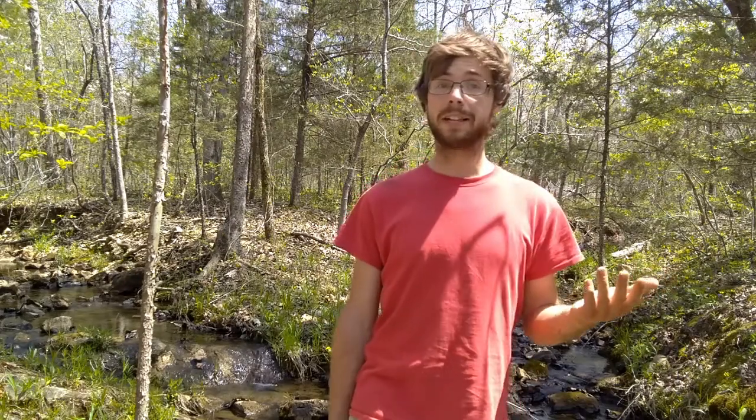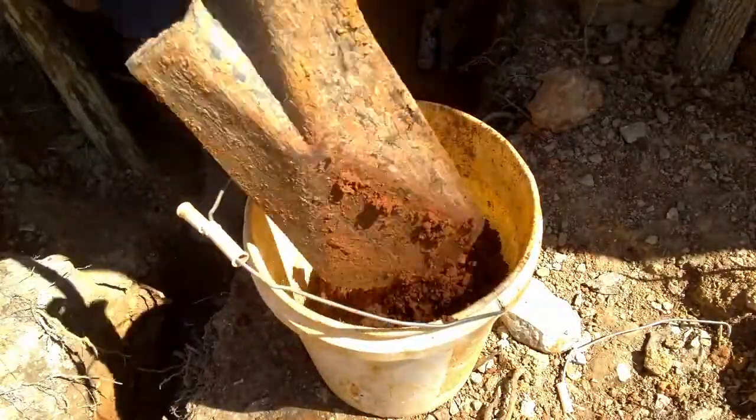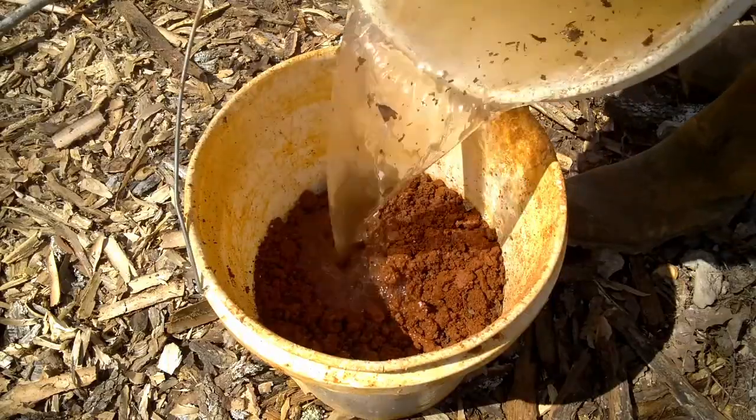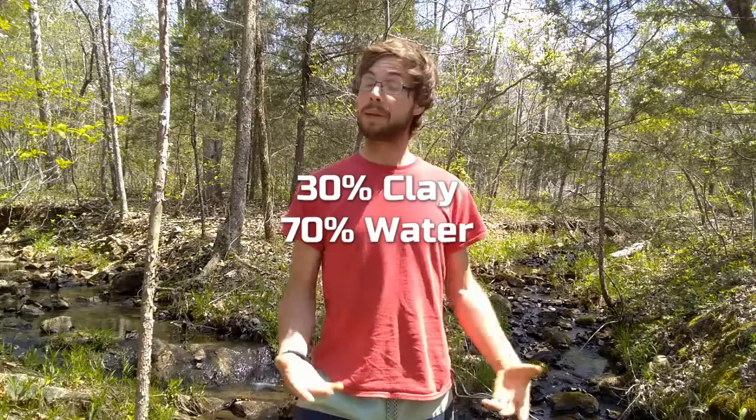There are a ton of different ways to refine clay, but I'm going to show you the easiest way that I've found to refine clay usable for pottery. First, fill a container about a third of the way with dirt or clay, and then the rest with water. The ratio I found works best is about 30% clay and 70% water, but this is dirt we're talking about, so it doesn't have to be perfect.